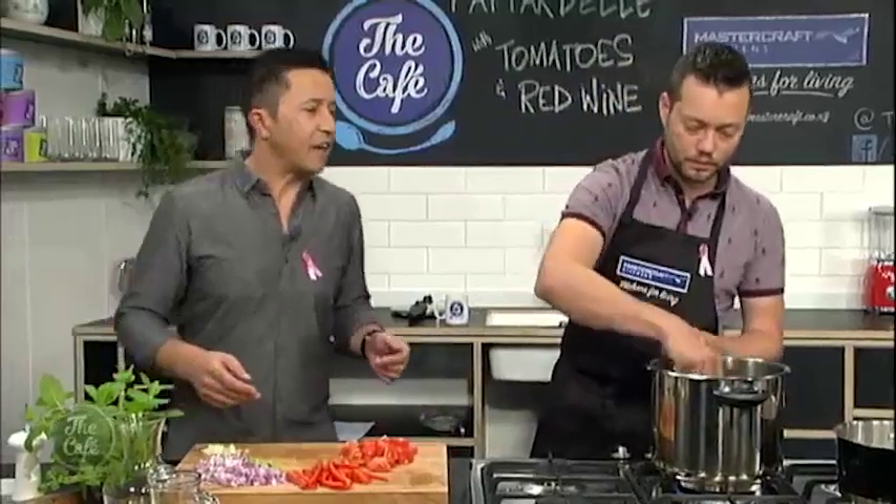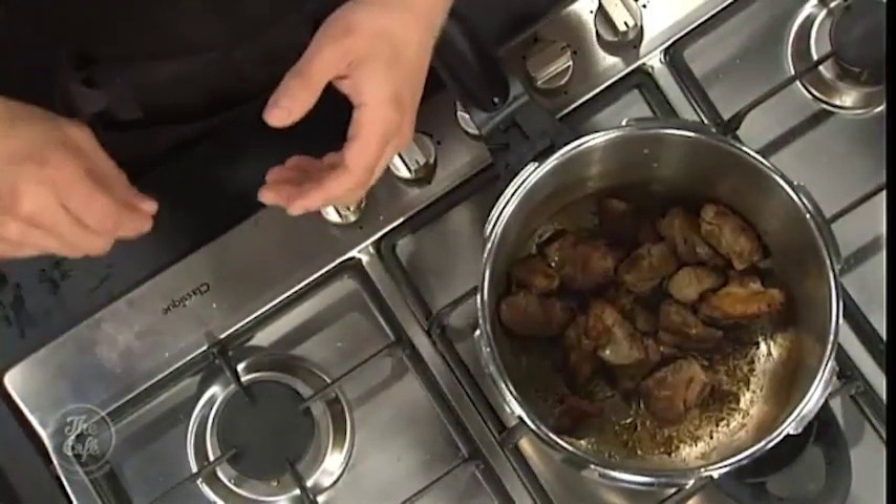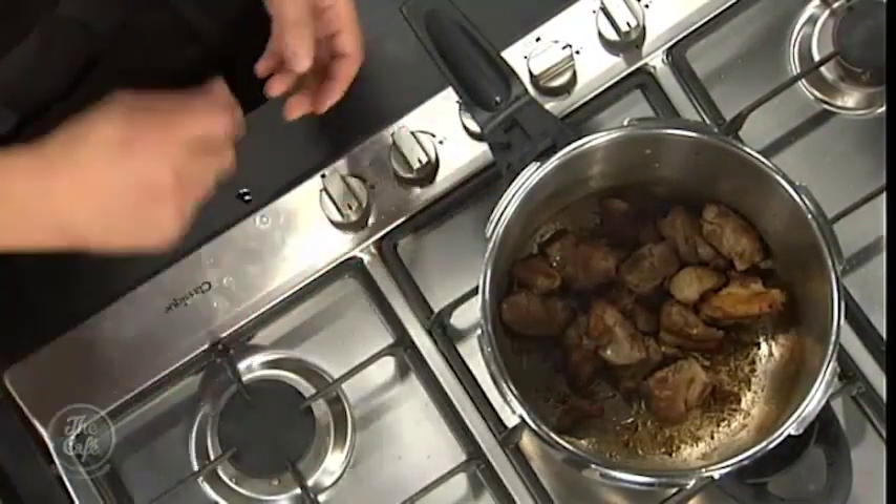And what's the best way to get your lamb brown? Hot pan. Heavy base pan, so it'll keep the heat. Get it nice and hot and then put the lamb in and just keep — not stirring it every sort of 20, 30 seconds, you know. Let it colour, then stir it.